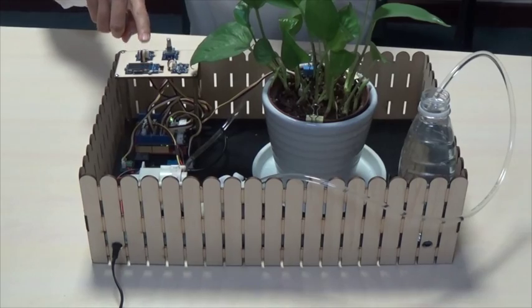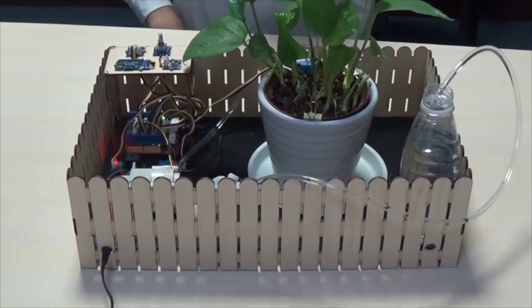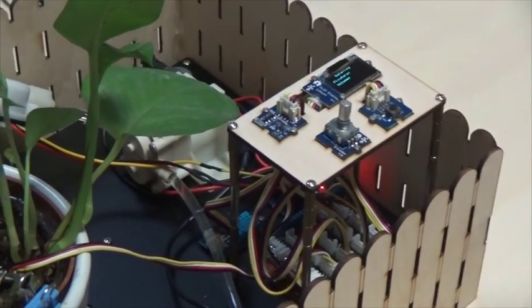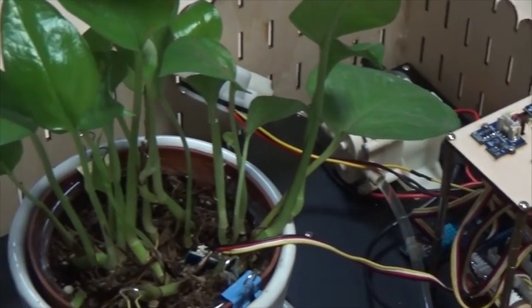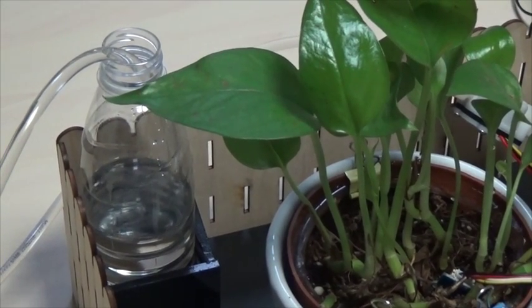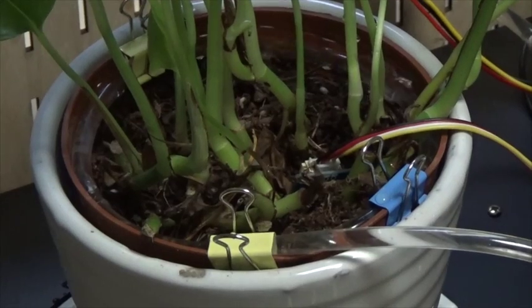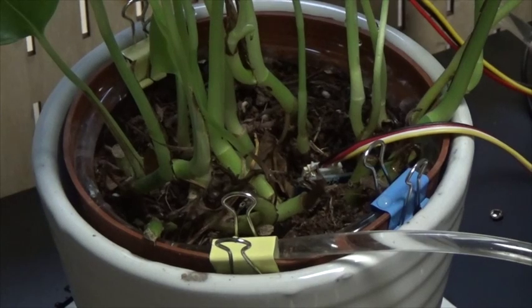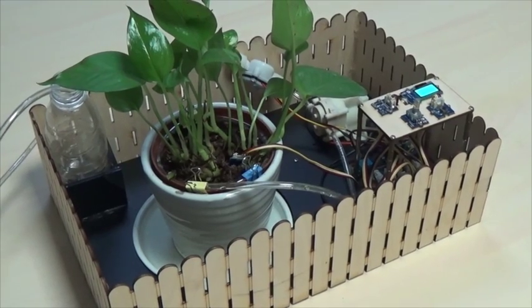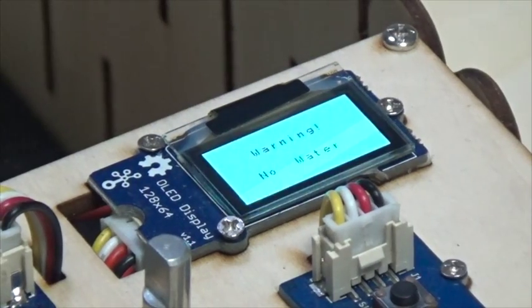We can also water the plant by pressing the button. If you see the screen like this, it is a warning — there is no water anymore.